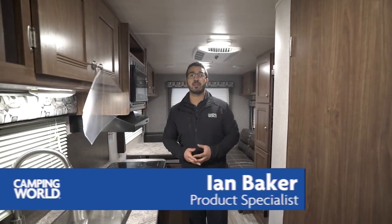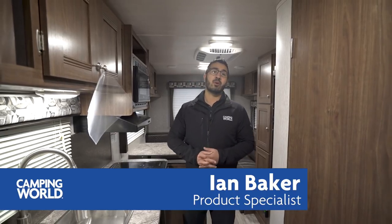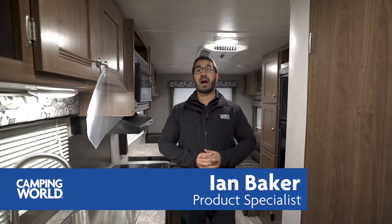Hi folks, I'm Ian Baker, the product specialist here at Camping World, and today we're going to go over the 2018 Pioneer RD 210. It's a great little couples model, and it has some great sleeping options as well, in case you have little ones.